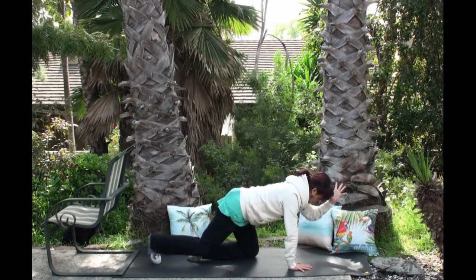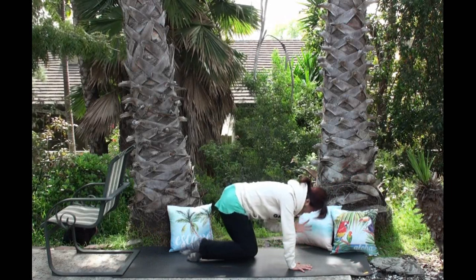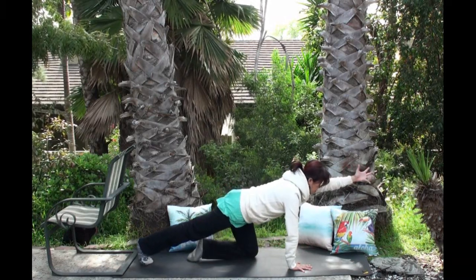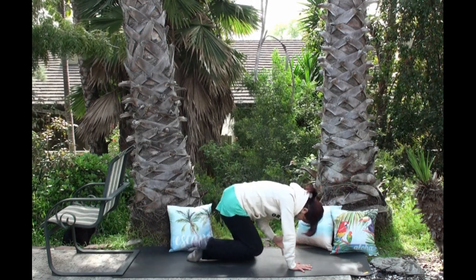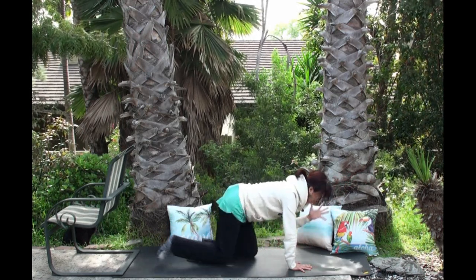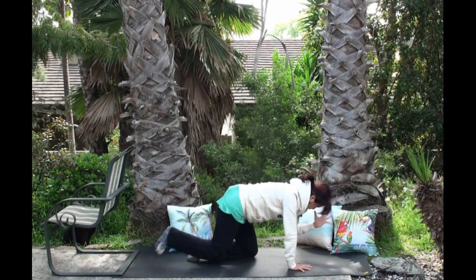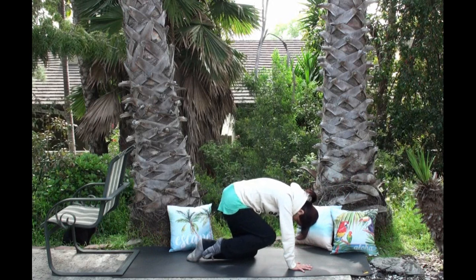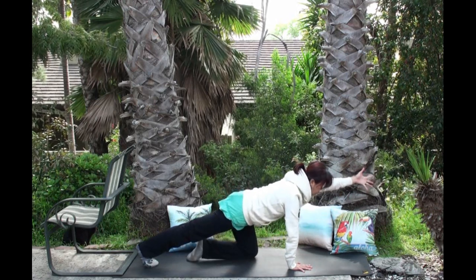Exhale: arch your back, knee to the nose, and tuck your chin. Inhale, open. Exhale: arch your back, knee to the nose, and tuck your chin. Inhale, and exhale: arch your back, knee to the nose. Do another three rounds like this on your own — no rush, steady breath.